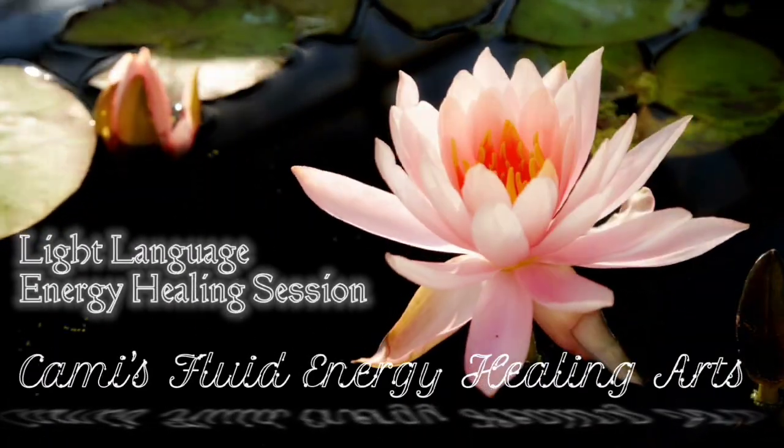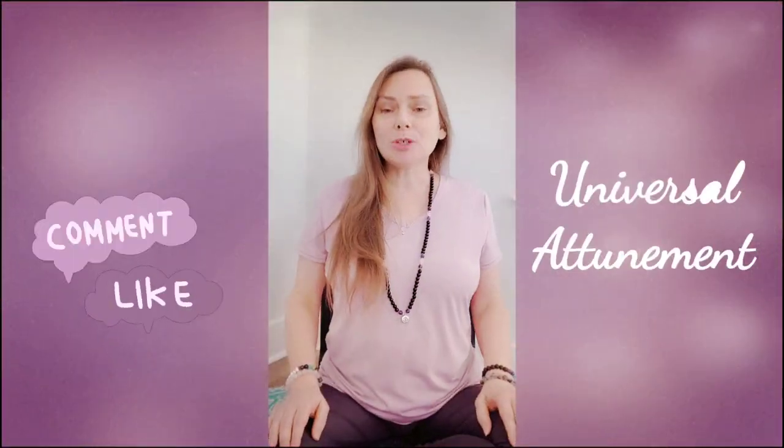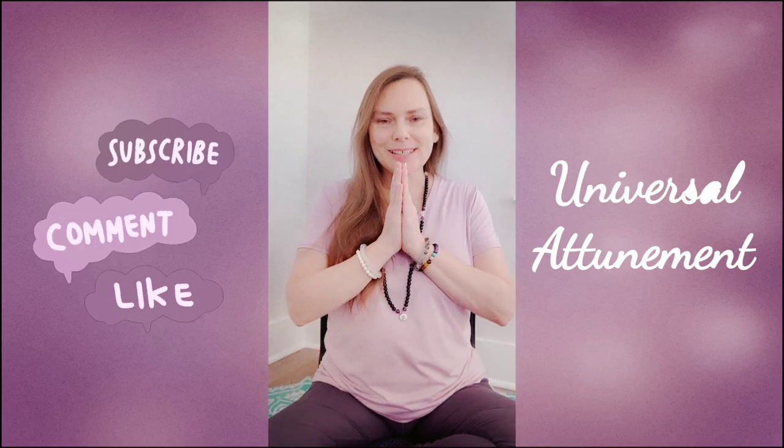Welcome to this Light Language Energy Healing Session. My name is Cammie, and this is Cammie's Fluid Energy Healing Arts. Today we are doing a Light Language Energy Healing Session. If you would like to schedule a session, you can check out the links below in the description, and you can join us on Discord. Let's get started.